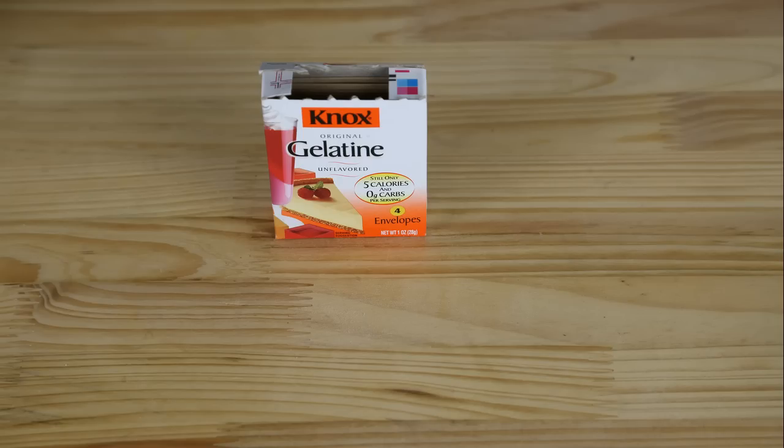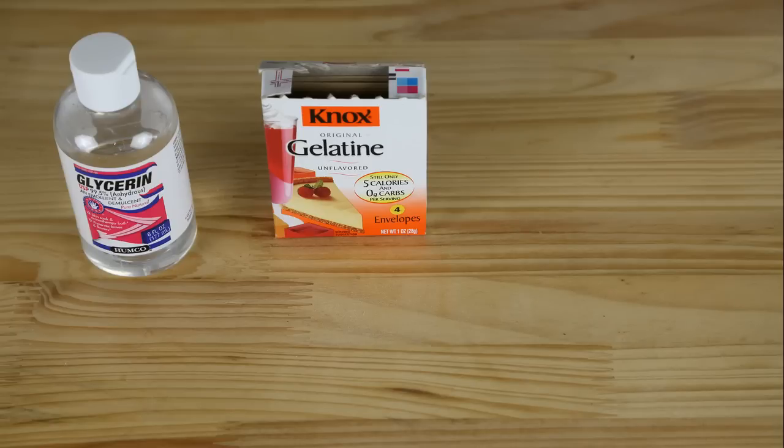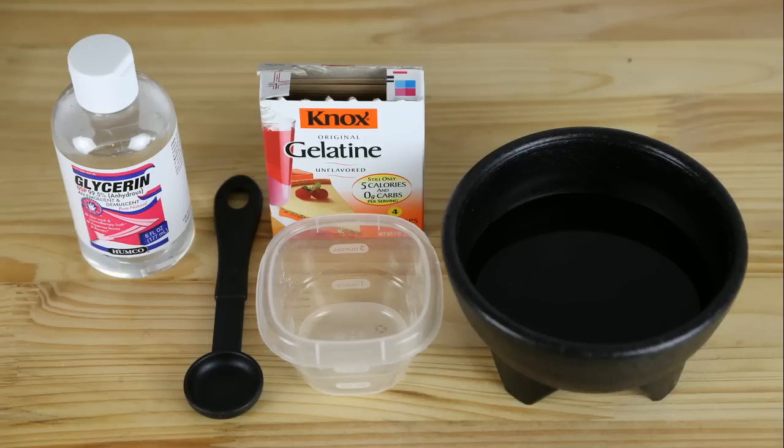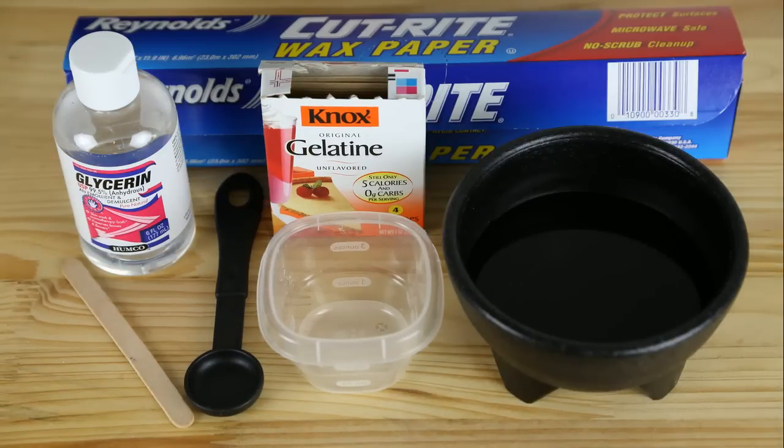Actually, no — that was pretty funny, right? Okay, the things you will need for this video are: gelatin, glycerin, a mixing bowl and a bowl of water, a tablespoon, a mixing stick, and wax paper.